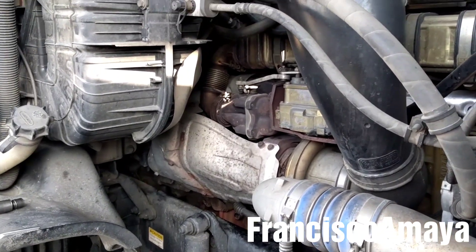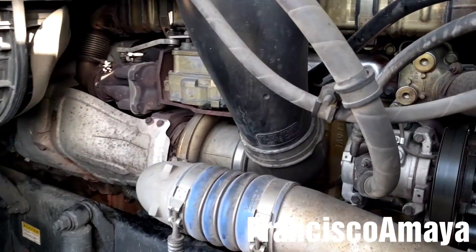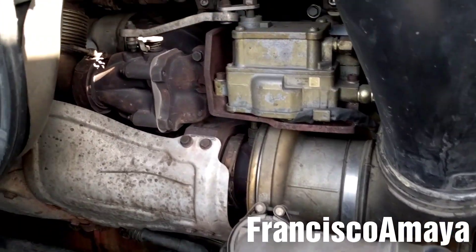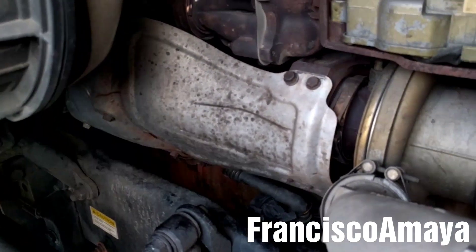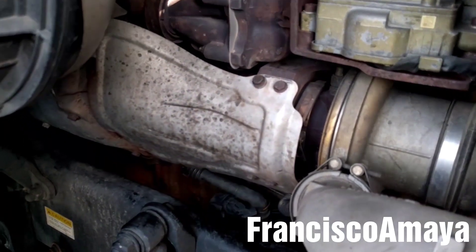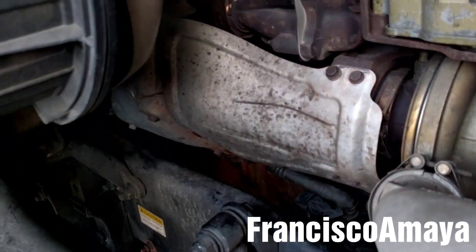Hello everybody, today I have this DDSPING engine. The customer is complaining about the starter — he says that sometimes the starter works fine but in other cases it doesn't want to crank the engine or makes a weird noise.